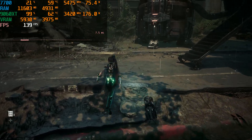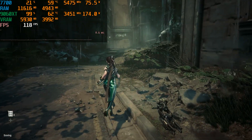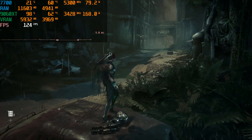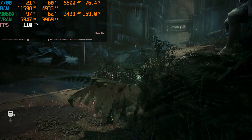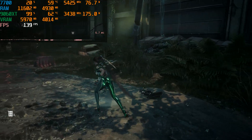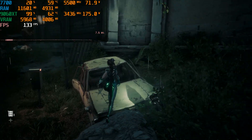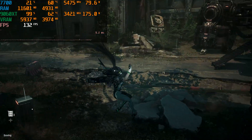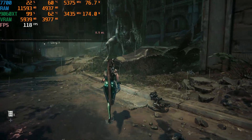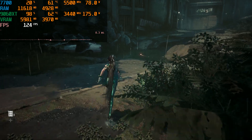I was expecting it to max around 3300 because it's not an OC variant. The maximum power I can get out of it is 10% of 160W, so 176 watts — that's the limit. Maybe if I had bought an OC variant it would have done even better, but I'm pretty shocked by this overclock. I wasn't expecting it and it's doing well even when I'm recording.